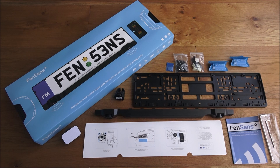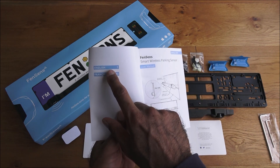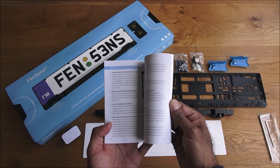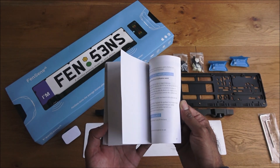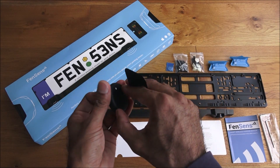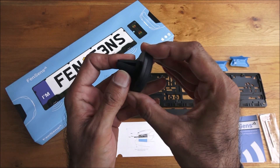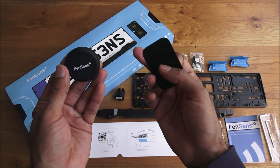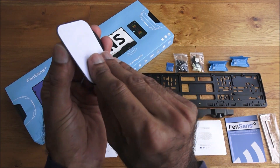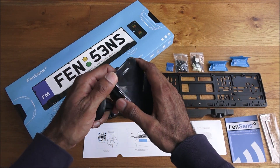I've laid out all the items from the packaging. The instructions come in two languages — English and French — and seem pretty straightforward. There's also an interesting phone mount included. This clips into your car's air vents, and you get bits of metal plus a magnet that just clips on.